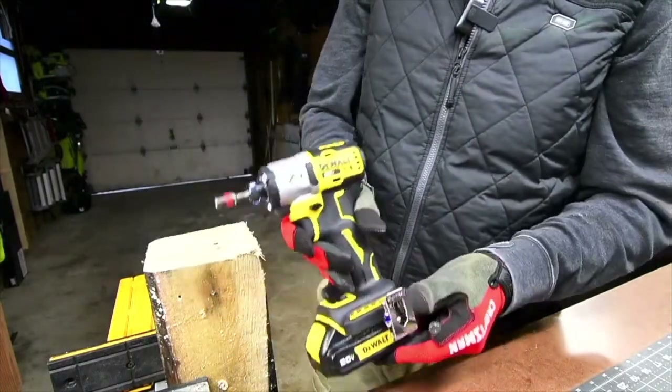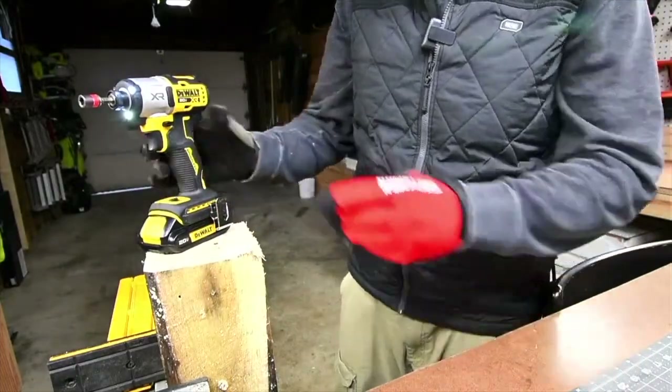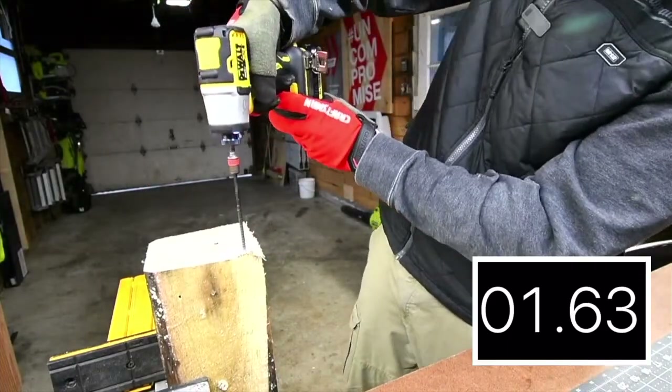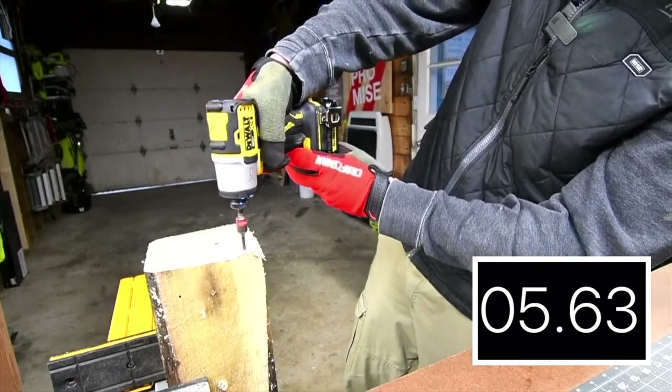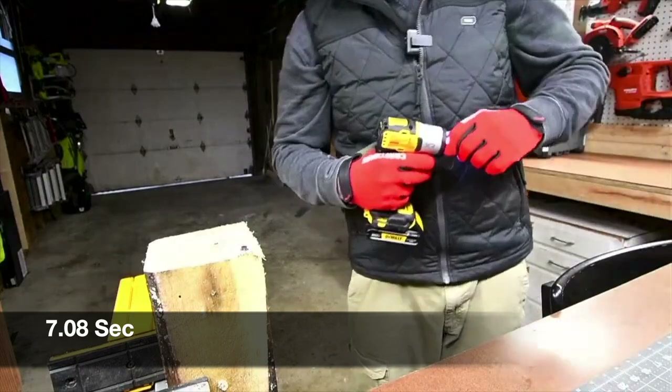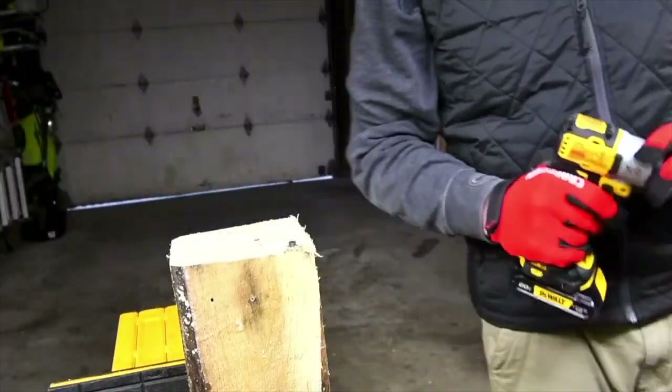We are going to do speed 3 with the 1.3 amp hour battery. We are going to be able to tell the difference between these. All right, watch your volume — let's take this out.